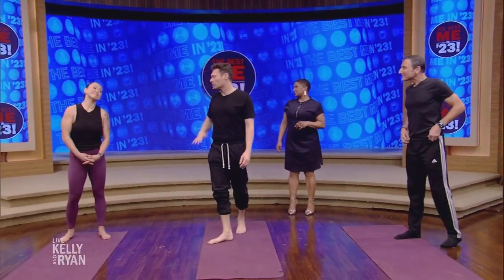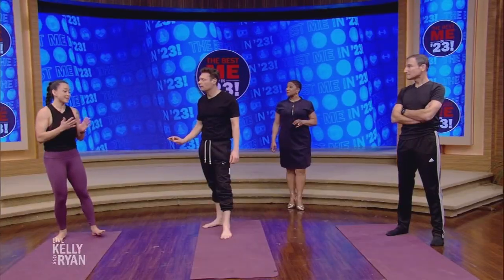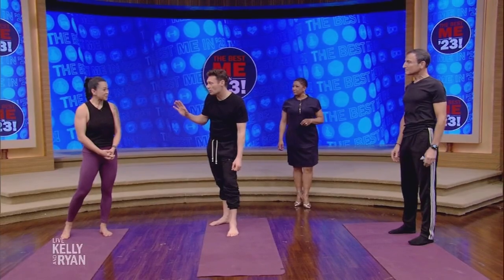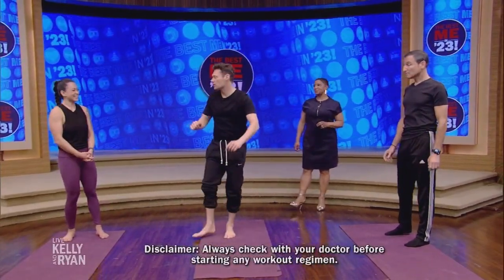So tell us about what we're going to work through today. We are going to move through some poses that I recommend everyone do every day — every single day. It'll take about 10 minutes. It'll keep you mobile, strong, and feeling good. They say consult your doctor before starting any new exercise just to be safe.